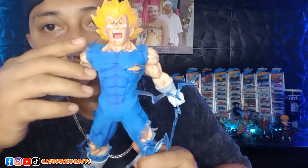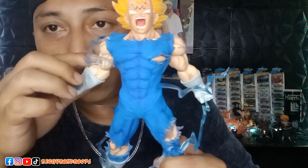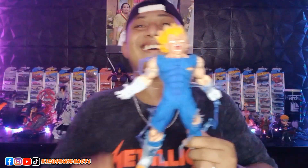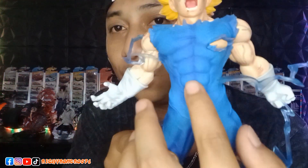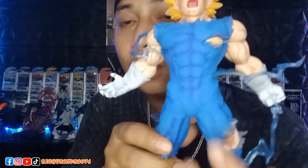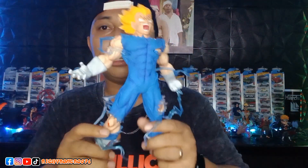Moving down to the chest area — this is super detailed, guys. And the arm area also looks like dry muscle. Then the belly area — the six-pack looks amazing, guys. And this is very cool because the detail on the outfit is very good.